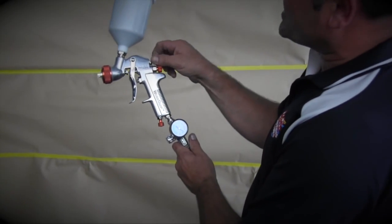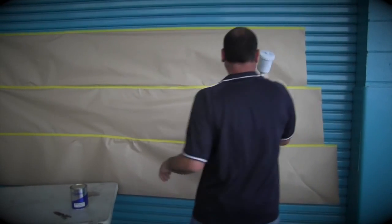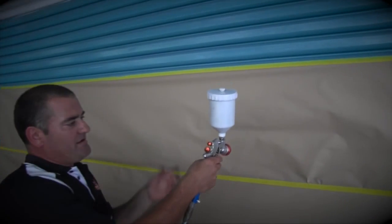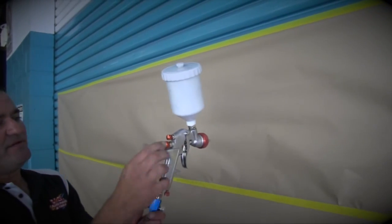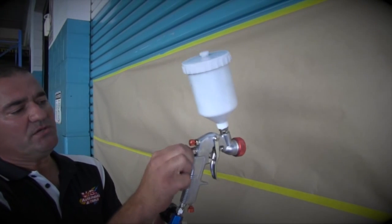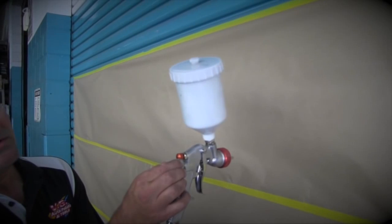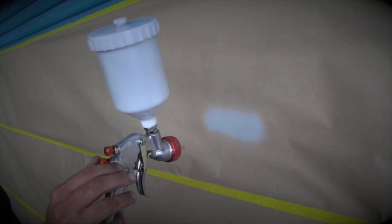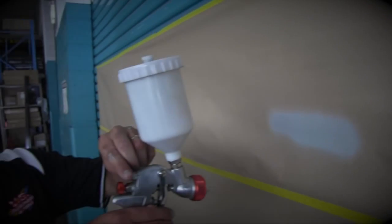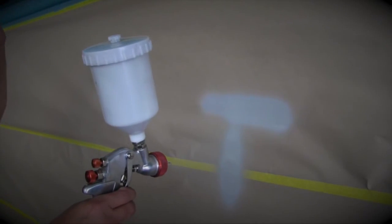Our fan control is the top one here, and our fluid control is the middle one. I've screwed them all the way in — when I pull the trigger I get nothing. First I'll open out our fluid control. There's a little mark on it, so I'm going to back it out two turns — there's one turn, there's two turns. I'll give that a spray, give it another half a turn, and I'm getting plenty of spray. But I've only got a little bit of fan, so I'll open the top one up — and now I've got a fan.